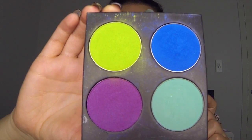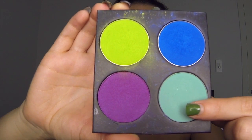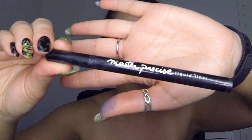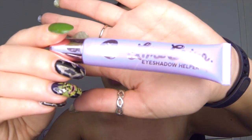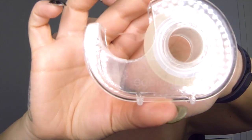The products that you'll need to do this look today are the following: your choice of eyeshadow colors — today I'll be using dark blue, light blue, and a little bit of purple. A black liquid eyeliner, a white liquid eyeliner, a black pencil eyeliner, a black mascara, an eye primer, some lashes, some lash glue, and some sticky tape.